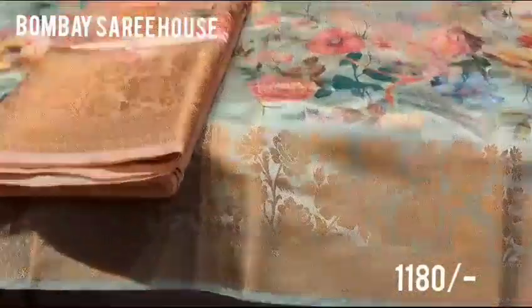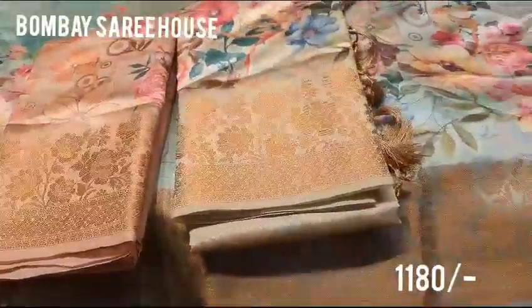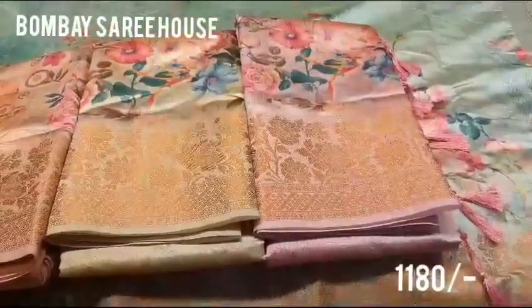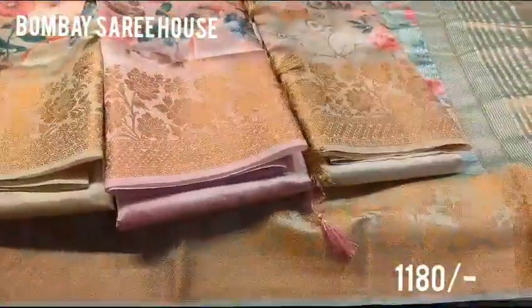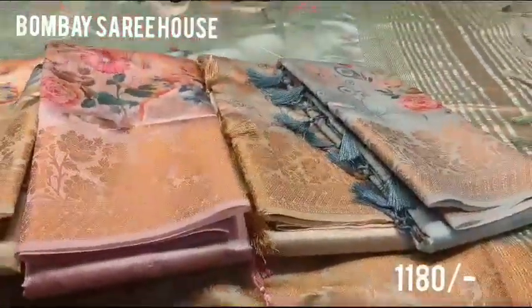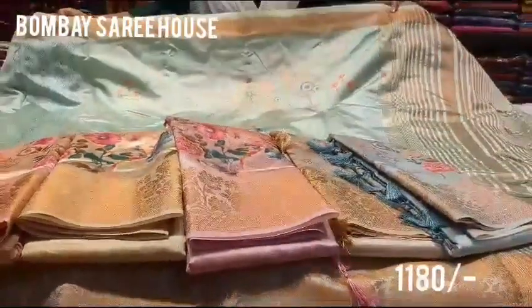This is a light orange color, this is a light yellow, this is a light pink, this is a light half-white type, this is a light blue. This is a light pink, this is a light blue, this is a light blue color, this is a light green color, this is a light blue color. Thank you.